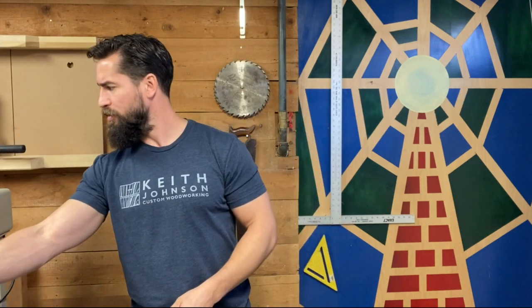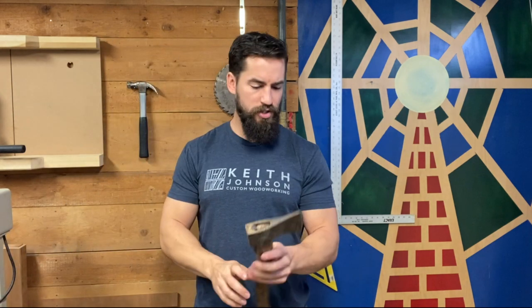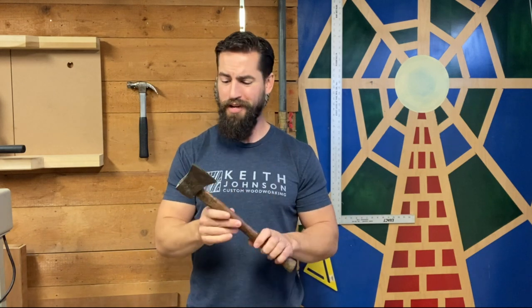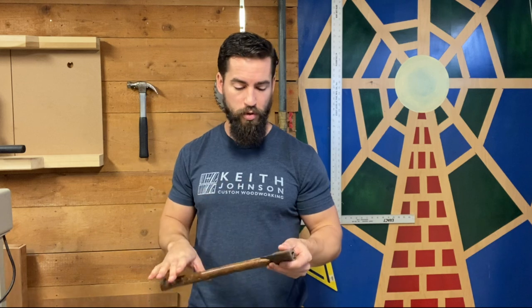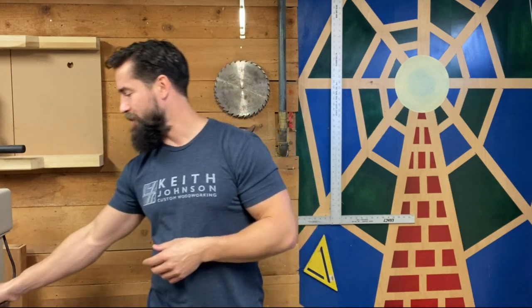My tooling situation right now: I've just got an old hatchet that I think belonged to my grandfather — I found it in the shed a couple of years ago and cleaned it up. I'll use this to remove a lot of material. It's a pretty pleasant tool to use, makes for very quick removal of stock, and it doesn't create dust, which is nice, but it's limited in its abilities.